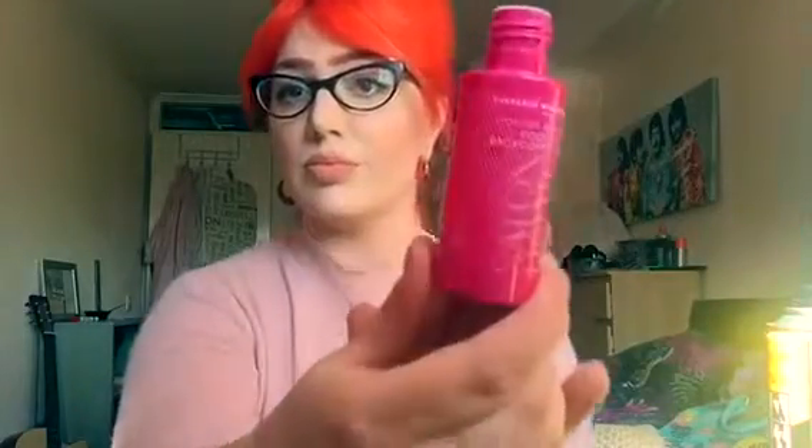I've also got some texture powder — I believe it's Charles Worthington texture powder — which is really good. My hair was freshly washed when doing this, so this really helps to add a bit of grip.